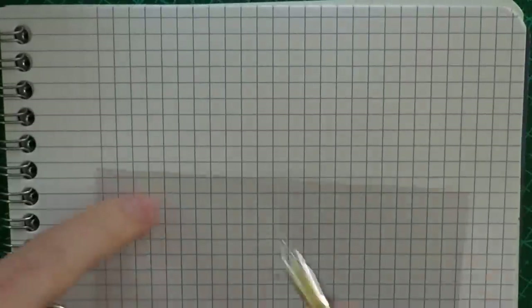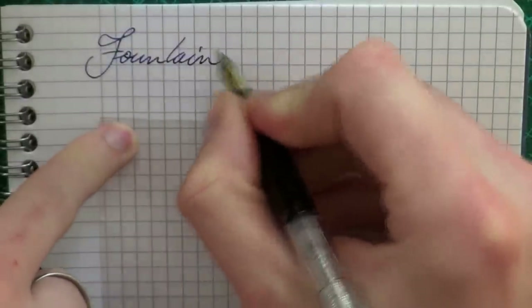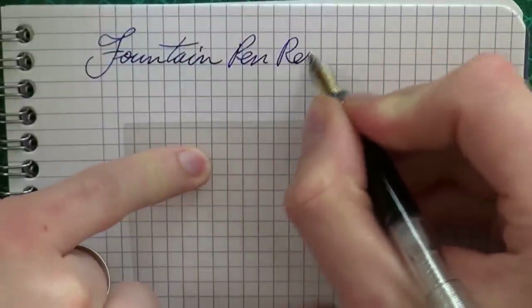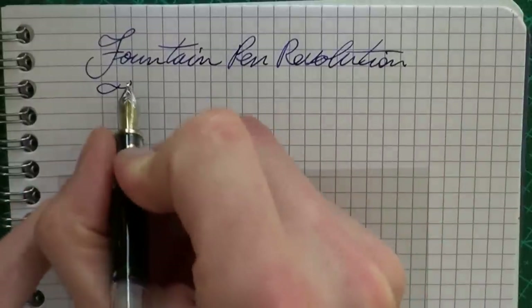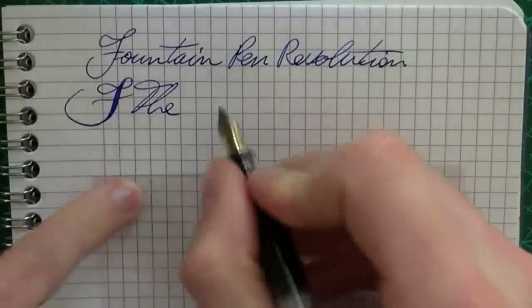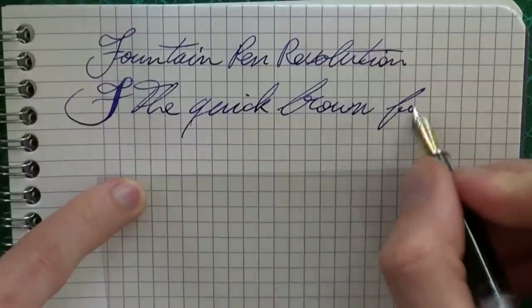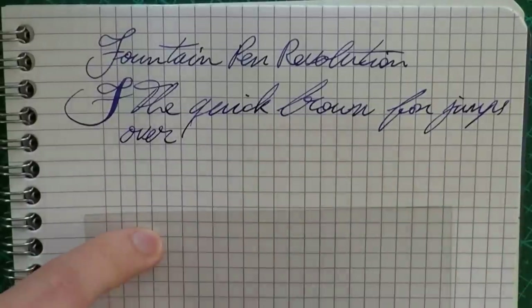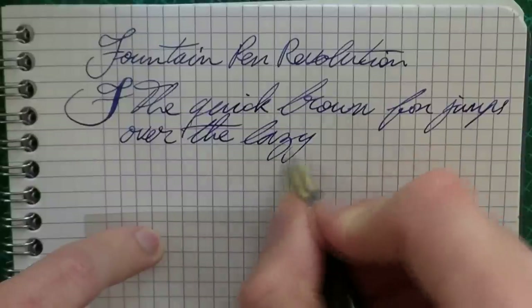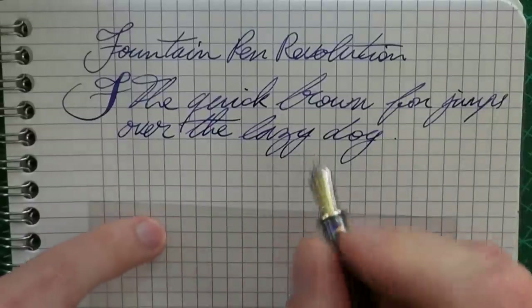Here we go, writing with these Indus pens. I have three nibs to go through, so I'm just going to show you every nib. This is the flex nib — normal writing. It's on the fine side, but I find this a nice, wet nib. Nicely lubricated, so it's a fairly wet writer. And because of that, it's pretty smooth. You may hear some feedback — yes, there is some feedback, but it is quite a smooth nib.